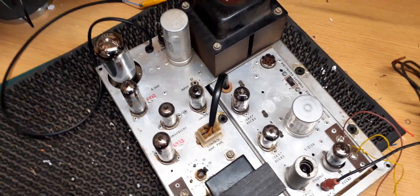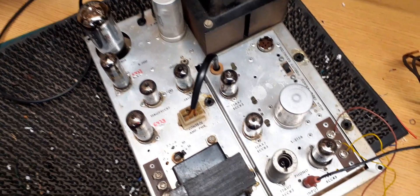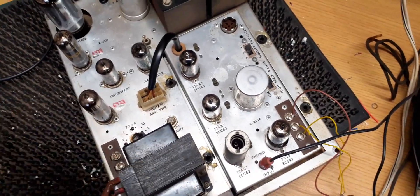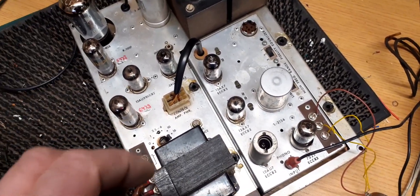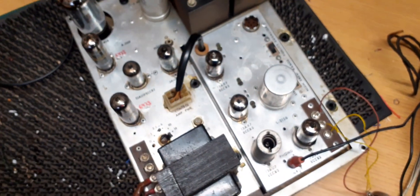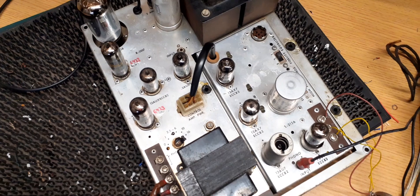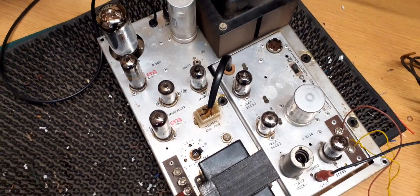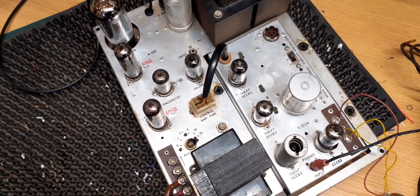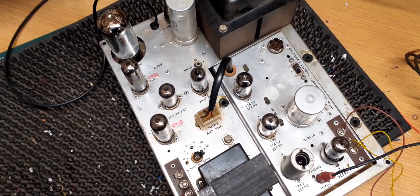I've gone right through it, replaced all capacitors, and tidied up the other guy's workmanship. It needed a couple of PECs — little component packages — one for the tone control and one on the input, which I fitted back to more or less original, rather than the clag of capacitors and resistors that were in there.